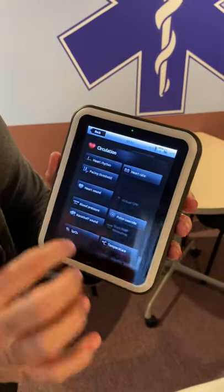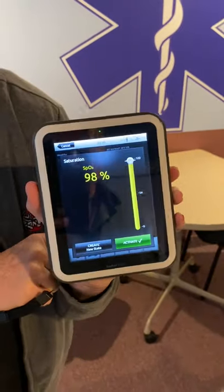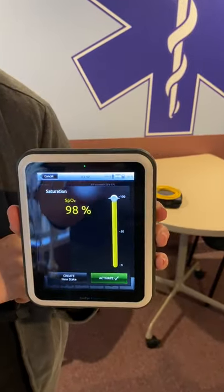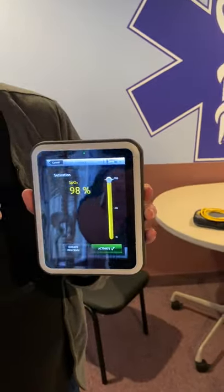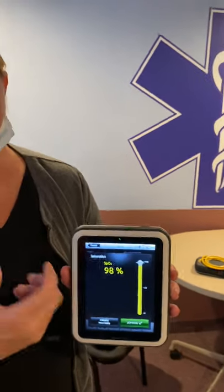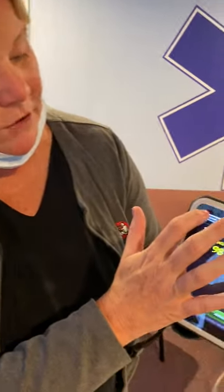Cancel brings you back to the previous screen. Here are your SpO2 settings — you can make those changes, like bring him below 90%. He won't visually react with cyanosis, but you could engage that concept in another way by mentioning the saturations to your learners.